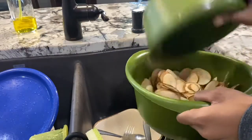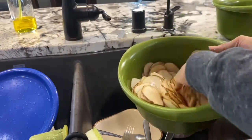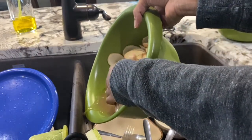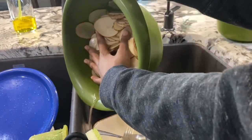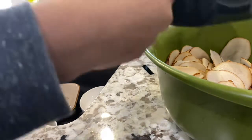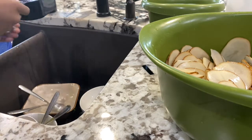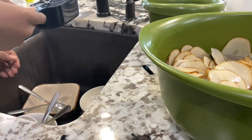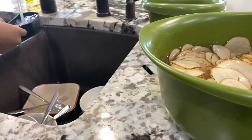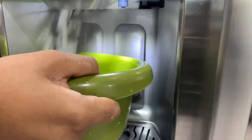Now we're done slicing — here is how the chips should be looking at this point. Next, I move the slices to a larger bowl and rinse them just a little bit. Then I added all the water, and I think I added a little bit more than my recipe said, just to make sure the potato slices are fully submerged. After that, I went and got a bowl of ice to add and make it icy water.